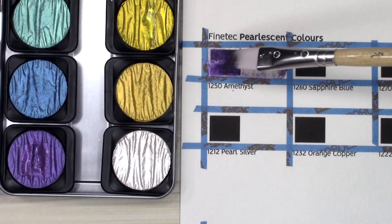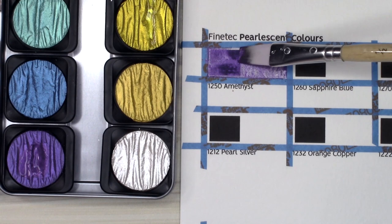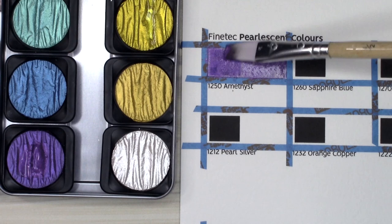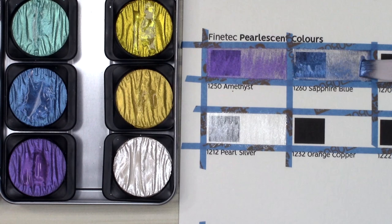Going in the order of the palette, the first color is called Amethyst. This color is not super exciting — it didn't become very opaque and is a rather dull purple when it isn't reflecting light. The shimmer is a bright fuchsia purple, maybe a little bit more on the cool tone side. I found Sapphire Blue easier to make opaque, but it's not super exciting either. It's a slate blue that reflects a bright periwinkle. I find both this color and Amethyst are prettier in the pan than on paper, but I might find I prefer them if I use them in a painting.